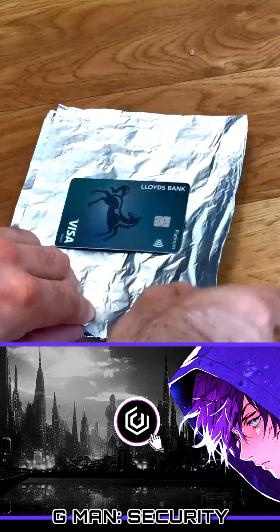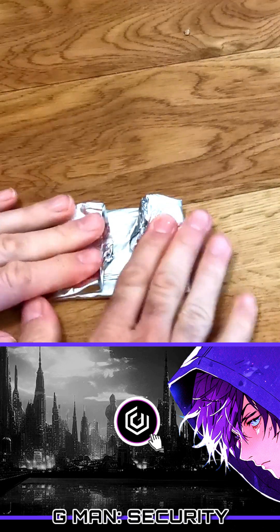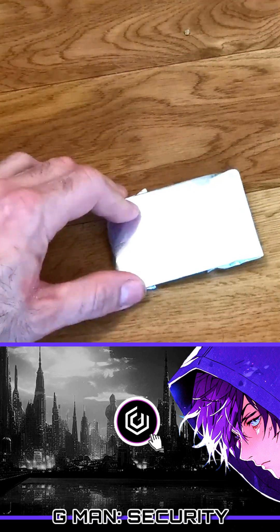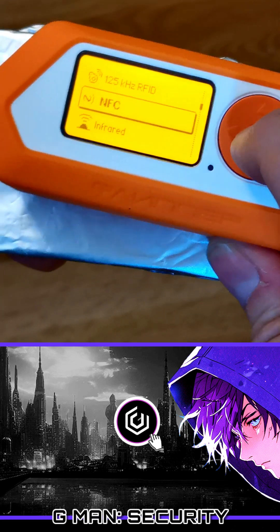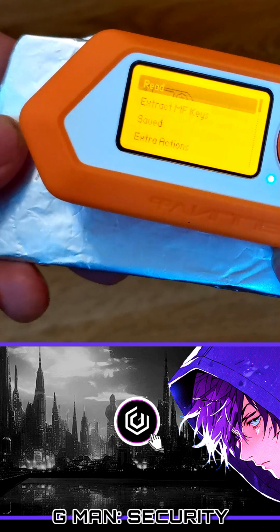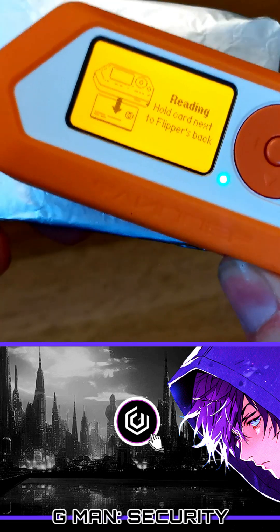One technique to protect against skimming attacks is to use some simple tin foil that you can buy from a supermarket. Just fold the card inside this and make sure there are no gaps. Trying with the NFC service activated on the Flipper again, we can see that the signal can no longer penetrate the foil and scan the card.